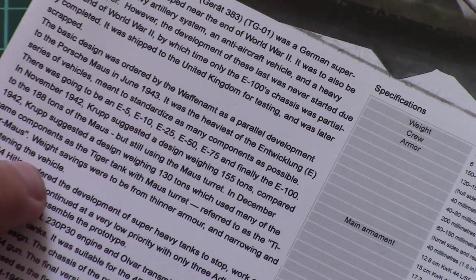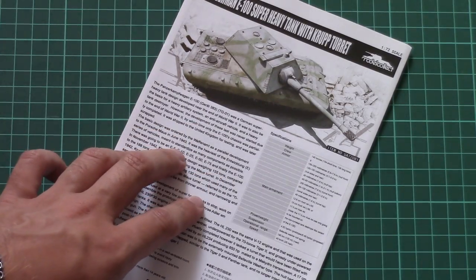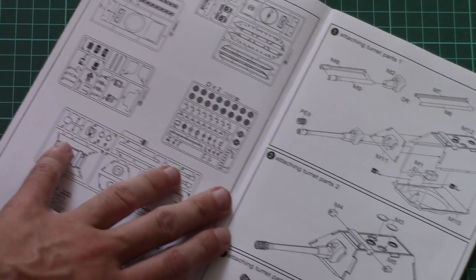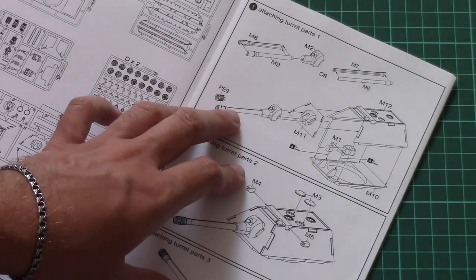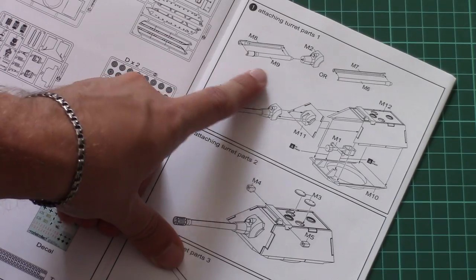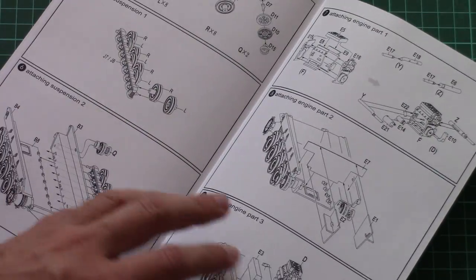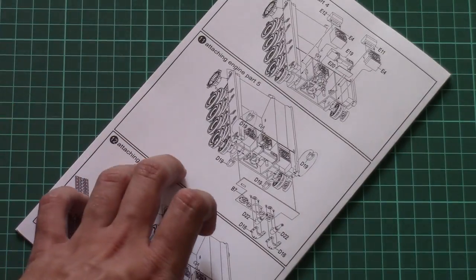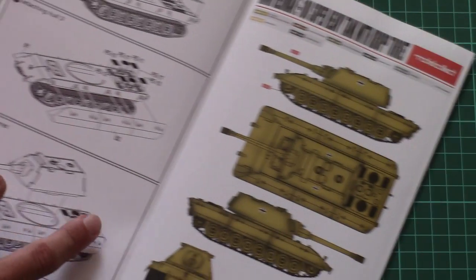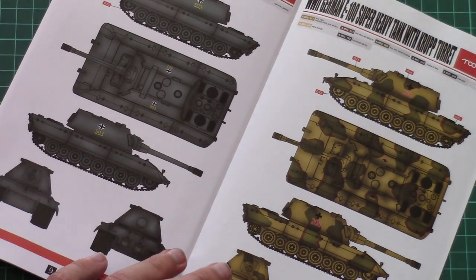On the bottom of the box we have this brochure — typical for Model Collect. On the front page we have a short history note and a specifications table, then a parts map. Assembly starts from the turret, and note that you should assemble the main gun out of two parts with an option to choose between two versions. You then continue to the main hull and its suspension parts, then assemble tracks and engine. In total you will have to perform 15 steps. Here you can see three marking options included in this kit.